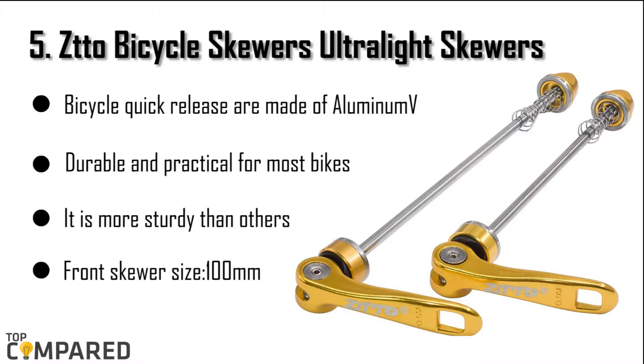The fifth product is the STO bicycle ultralight skewers. The pair of bicycle skewers are made of aluminum alloy that is durable and ideal for most mountain bikes and cruisers, but not suitable for single speed bikes. The strong and easy to use skewers come in 100 millimeters for the front wheel and 135 millimeters for the rear wheel.